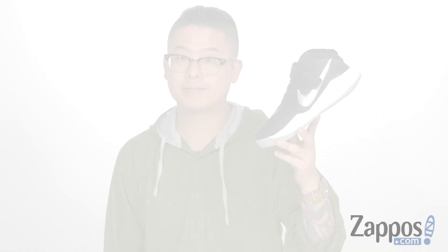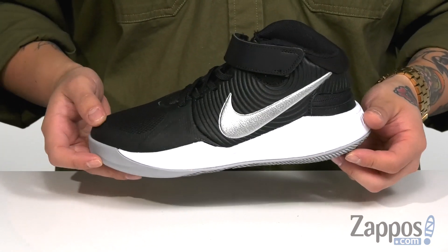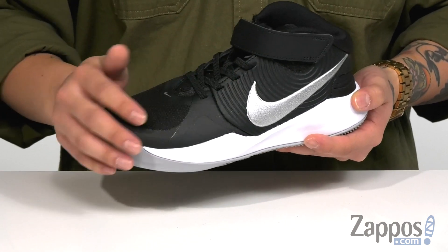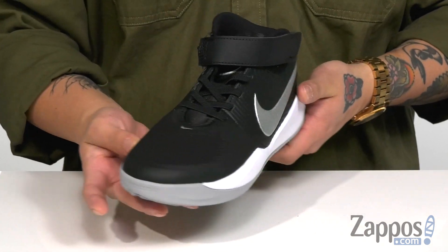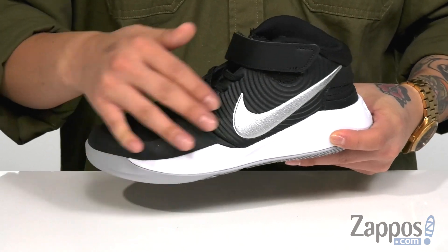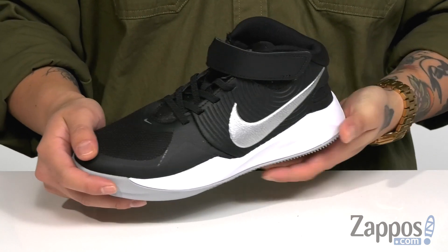It's Andrew from Zappos and this is the Team Hustle D9 FlyEase from Nike Adaptive Kids. This stylish and sporty sneaker from Nike Kids features a basketball-inspired silhouette, made with a breathable mesh upper and synthetic overlays throughout — that's going to help with structural support, durability, and protection.